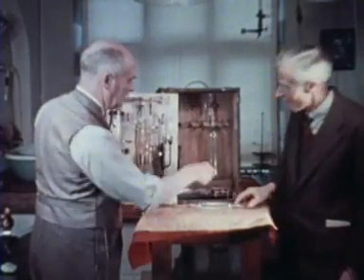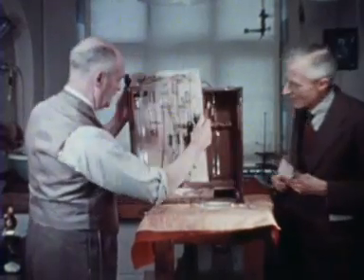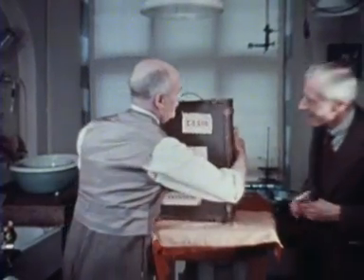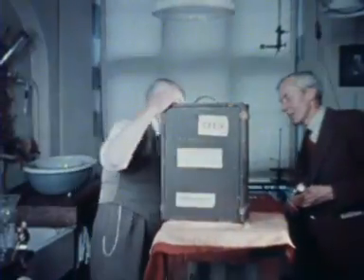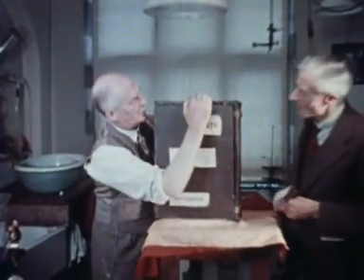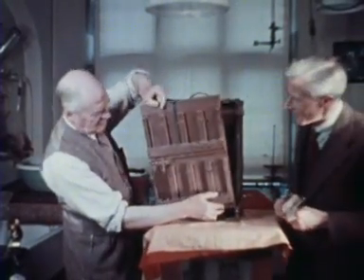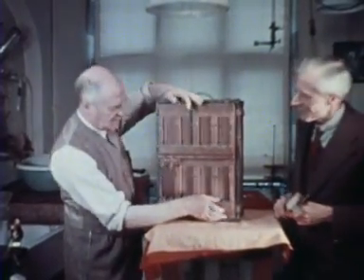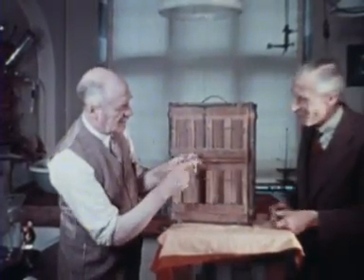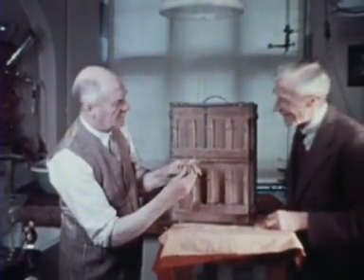The admiring onlooker on the right is Dr Adrian, later to become Lord Adrian. On the racks, this side, he would normally mount eight Barcroft differential manometers, although for this demonstration he is using only one. The Barcroft differential manometer was a forerunner of the Warburg manometer.